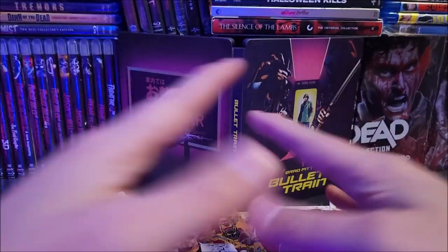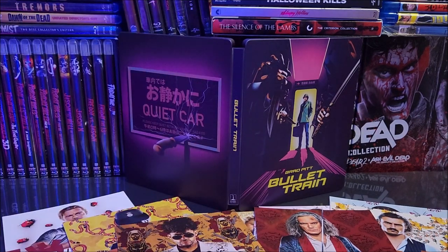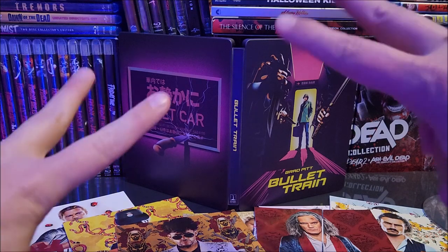Pretty cool. The inside artwork is kind of blah, but at least they gave us some cool character cards — that's an included bonus. I think these are ones that people are probably going to be taking out, so you'll probably see a bunch of these on eBay selling for high prices. I think the artwork looks great though. Remember to like, comment, and subscribe — let me know what you guys think about this Steelbook and if you're willing to pick it up. Hit that bell notification to stay up to date, more videos coming soon — catch you guys in the next one.